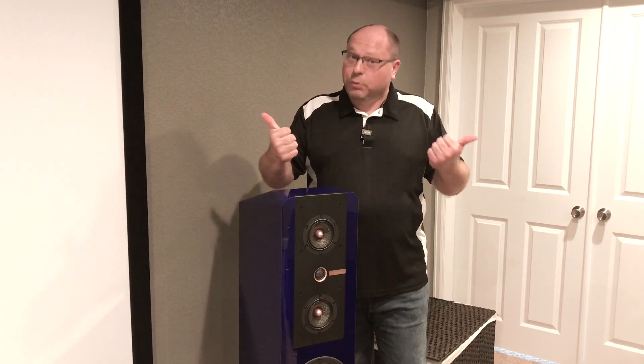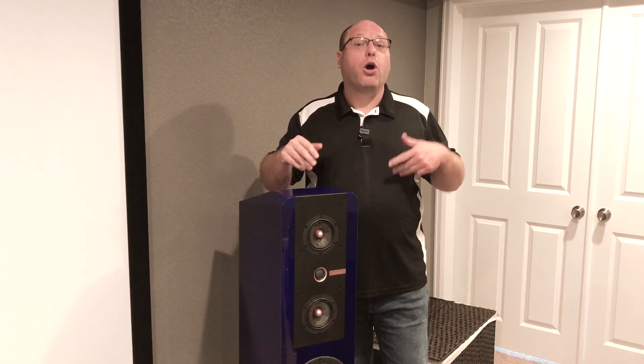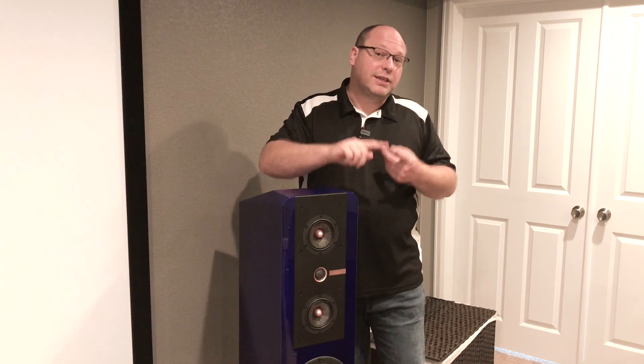Maybe that's important. In a home theater environment, not so much. But in two-channel world, super important - especially for those of you that aren't really enthusiastic about using subwoofers. Now I am, but I know that's a personal taste and a lot of people want a tower or whatever kind of speaker that can do it all for them so that they don't have to use DSP and these other things.